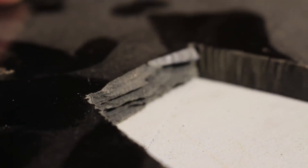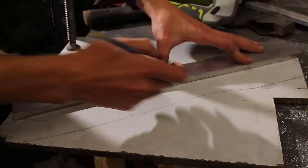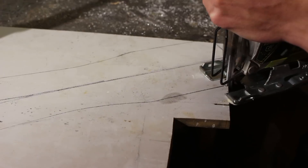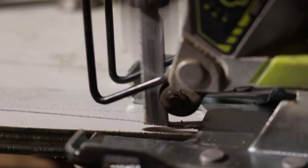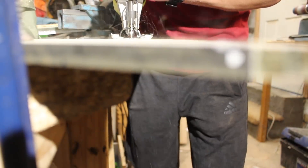Phenolic sheeting is a type of plastic material laminated together with different layers of paper. It's incredibly tough and strong — in some cases even tougher than aluminium itself — and it's also very impact resistant, making it an ideal material for this handle. Thankfully it was easier to cut with a jigsaw than the aluminium was, so I could just cut it out using a jigsaw and a metal cutting blade.